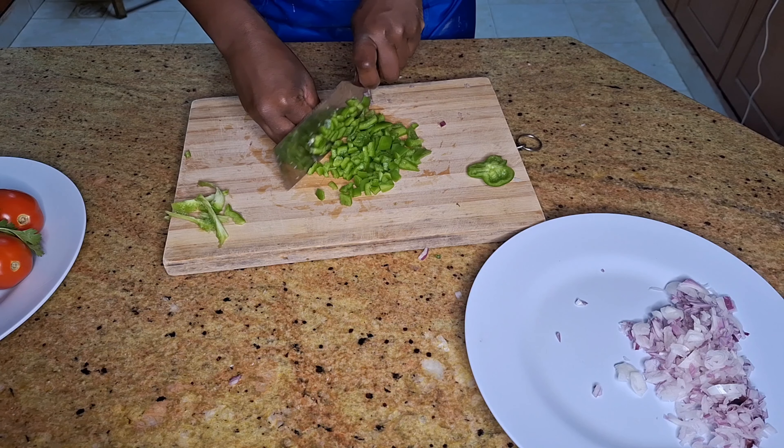Once the sauce is cooked, add in the lamb. Then add in water — ensure it has covered the lamb. Next, we'll let the lamb shanks simmer. If you don't have a pressure cooker at home, you can use a jiko. I'll transfer this stew to my jiko and let it simmer for around 45 minutes until very tender.